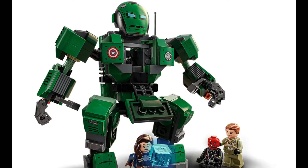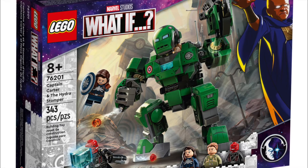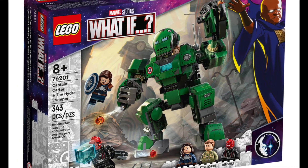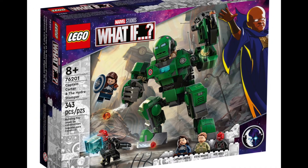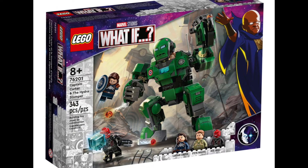This set is another mech and set of minifigs that will apparently be featured in that show. It's Captain Carter and the Hydra Stomper, set number 76201, which is an 8-plus kit that features 343 pieces. It will retail for $29 in the United States and is scheduled to be released on August 1st, along with the rest of the Marvel Summer Wave.